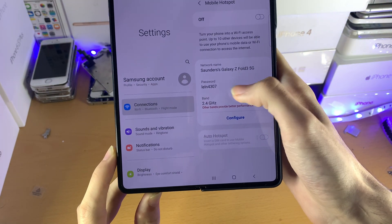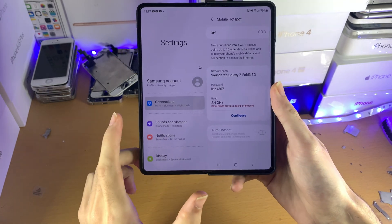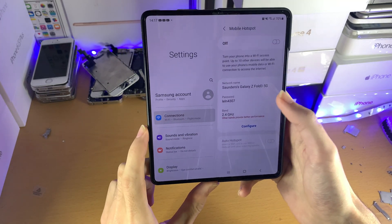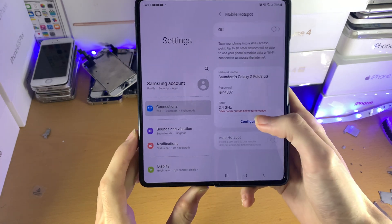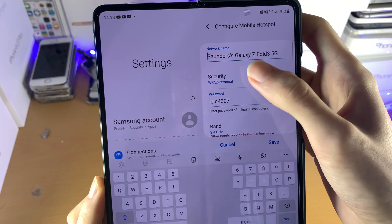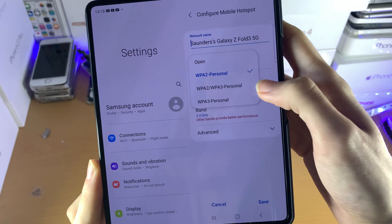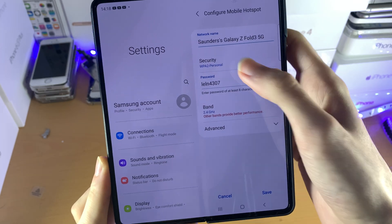Now you can see the network name — this is the name that will be shown on other devices' Wi-Fi network page. Then you have the password and the band. Tap on Configure and you can change the network name and the security type. I recommend you keep it at WPA2, as that's what most devices support.